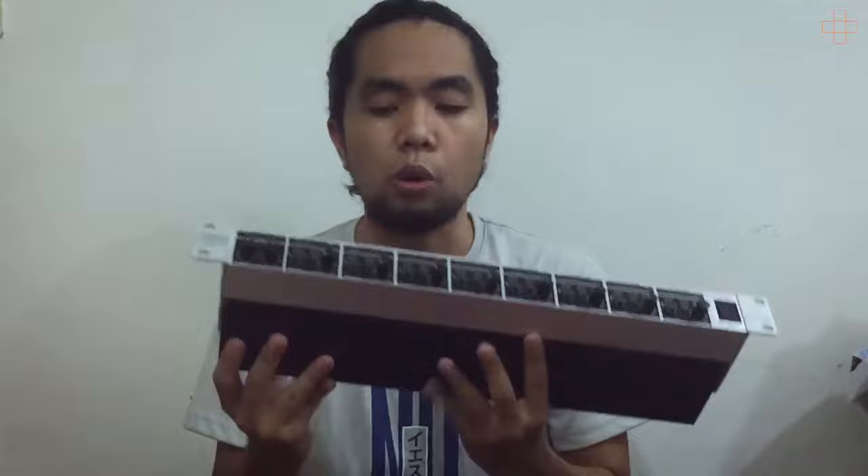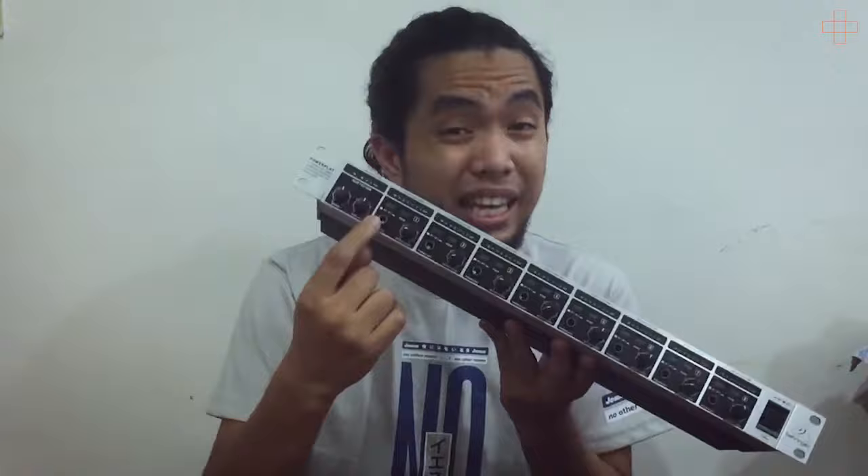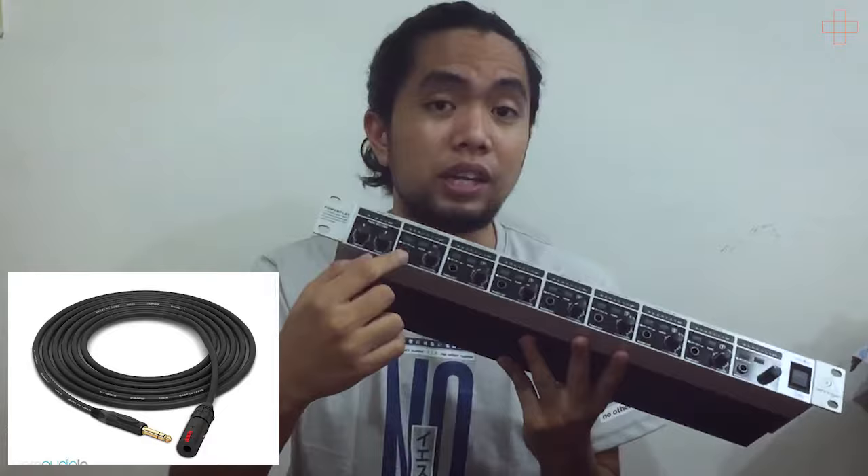You have volume knobs and then a PL output. So this is where you plug your headphone extension cords. It's a PL, so it's not a 3.5mm jack.